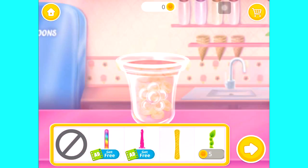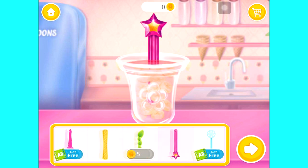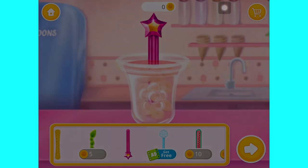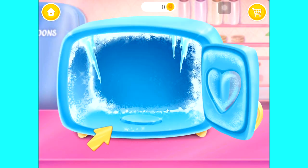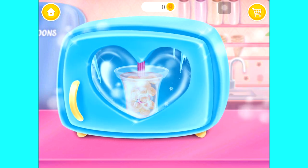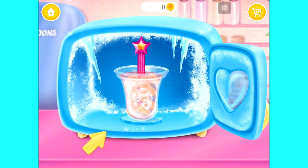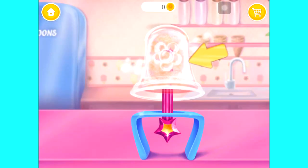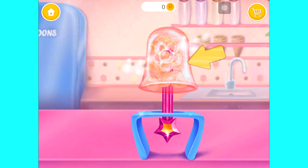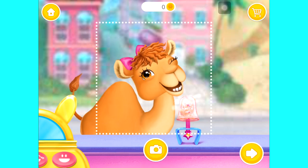Choose a stick for her lolly. Let's put it in the freezer. Now wait until it's super icy. Can you remove the mold? That's a lovely lolly. Snippity snap.